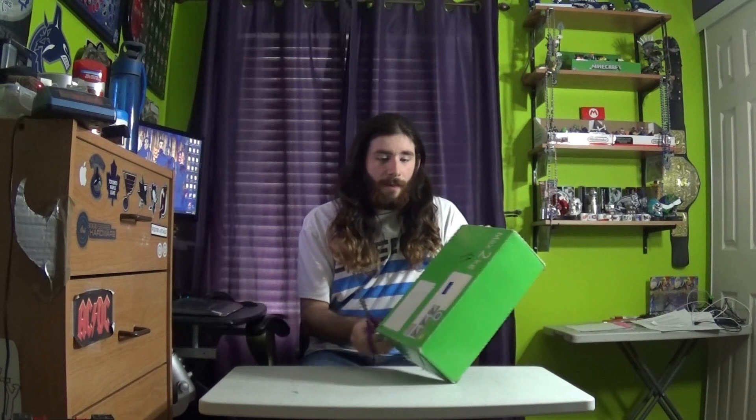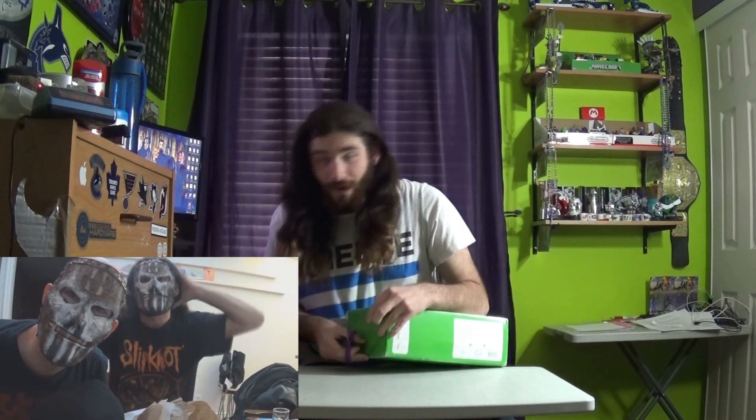I got this from a member of the Slipknot Mask and Jumpsuits group, but the mask itself was made by Joel Silva, and you should check him out — he makes a lot of cool masks. He made the J-mask that you saw in the video I did with Vile Self.